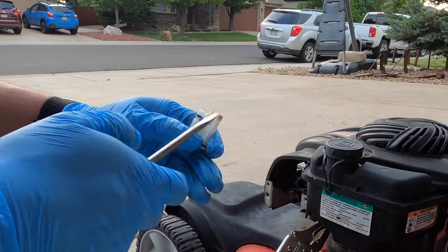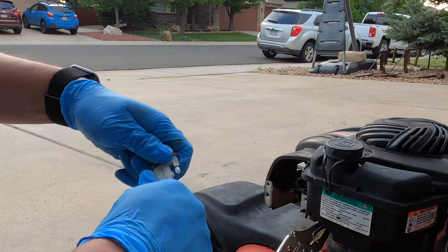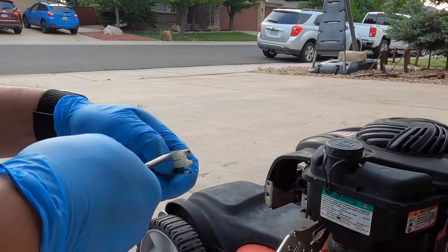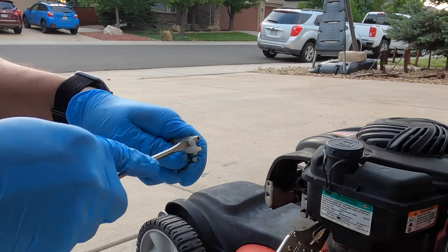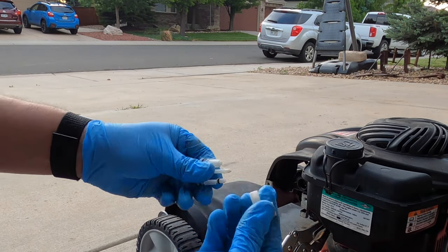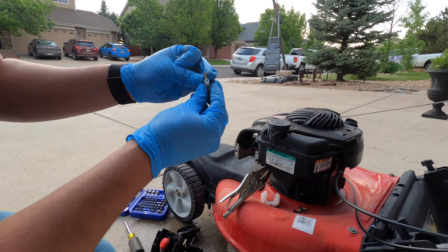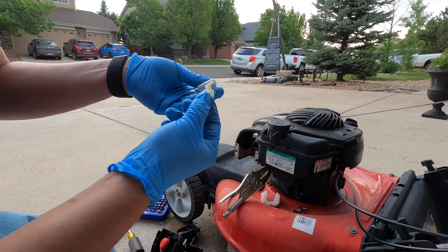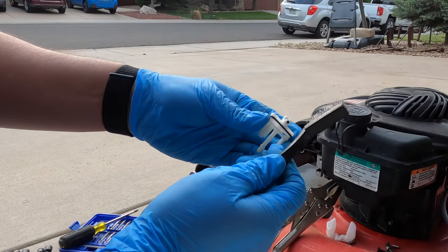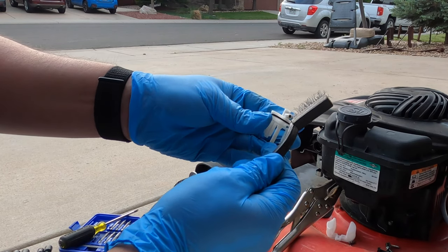This middle and right piece is going to pop straight off. We're going to take a wire brush and some carburetor cleaner, spray through these passages, and clean them out. We're going to take this wire brush and use some of the bristles to shove them down into some of these holes. Make sure they're cleaned out really good.